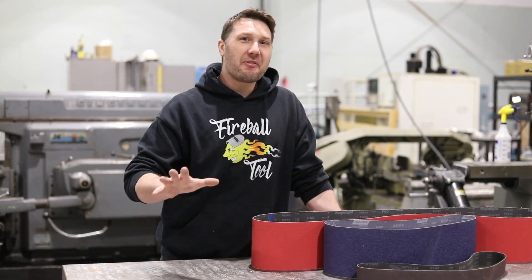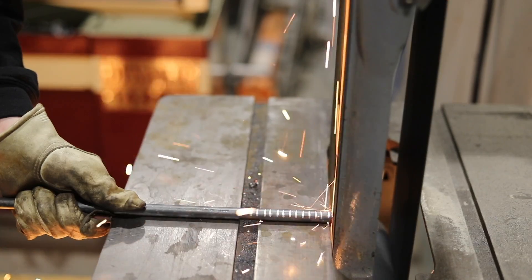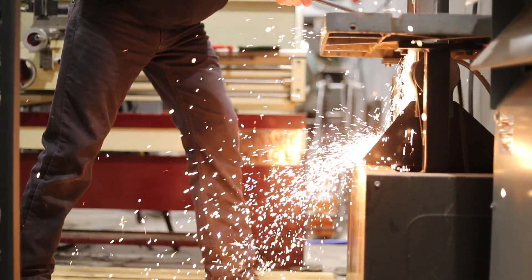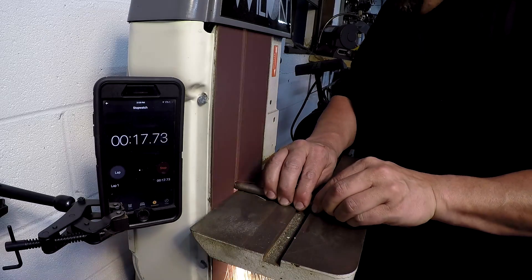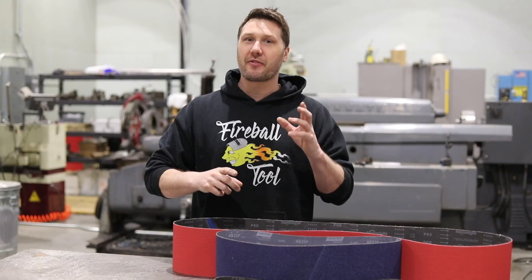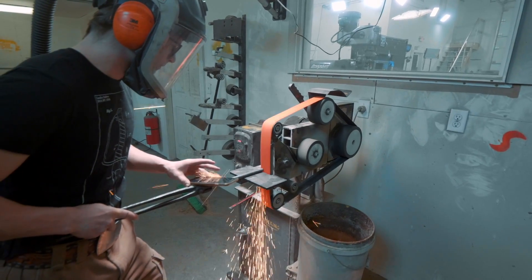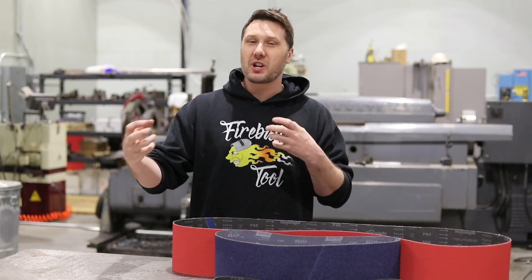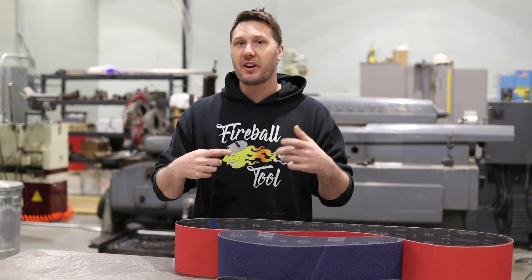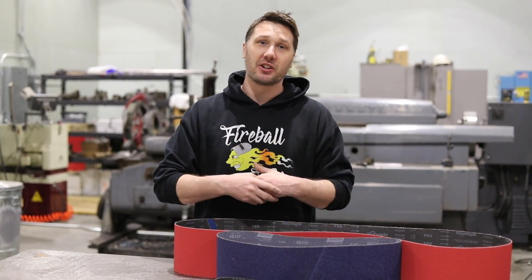Welcome back to the shop everyone. Today we test belt grinder performance with some help from Adam Booth — his YouTube channel is abomb79. We also have Alex Steele and Will Stelter from the Alex Steele channel. They're going to combine my belt grinders here in the shop with theirs, and what you're going to see is the variety of belt grinders between all of us and hopefully the differences in performance.